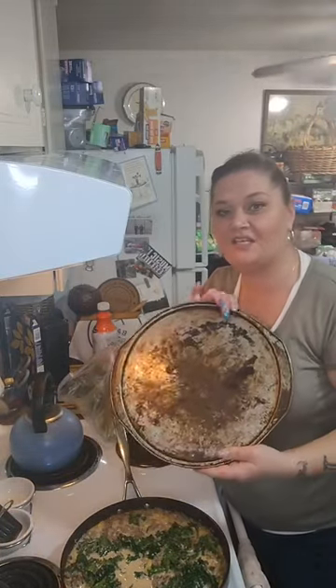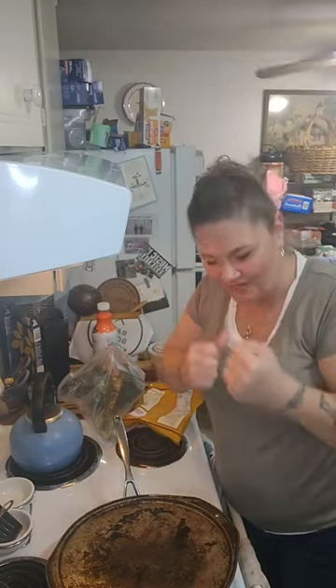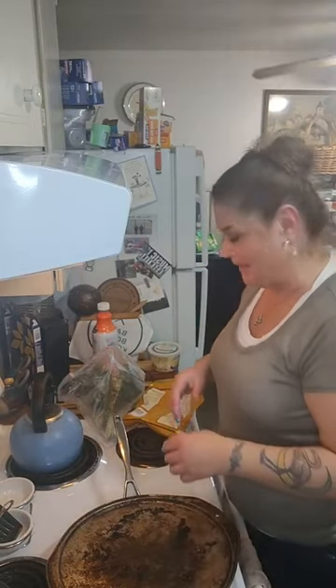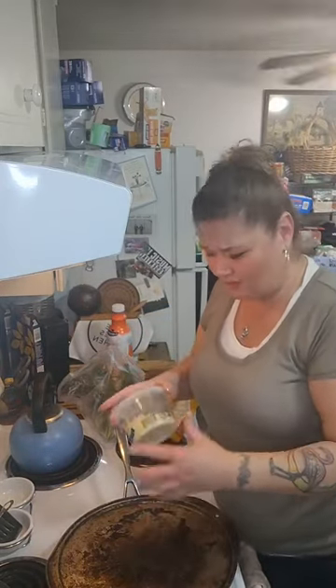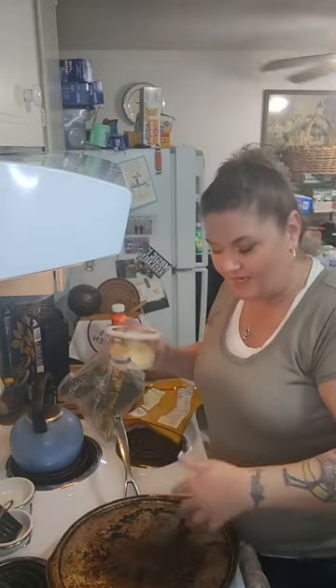I'm gonna use my fancy lid — this pizza pan never gets used for pizza, it's been a lid for years. Sometimes you just hold on to things because you use them for a specific reason. I have another lid that I only use for my sticky rice basket — I literally haven't had the pan in probably 18 years or more, and I keep it around just for the sticky rice basket. When this simmers down a little bit I'm gonna add some heavy whipping cream, and then if it looks like it needs more cheese, I'll add some of this four-cheese blend — asiago, fontina, parmesan, provolone. Then it's gonna get thick and creamy and delicious.